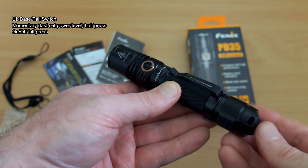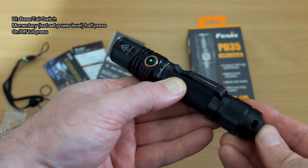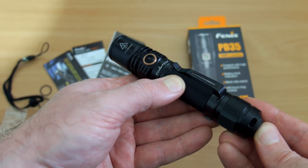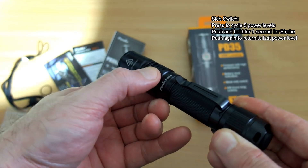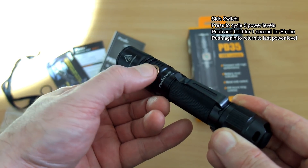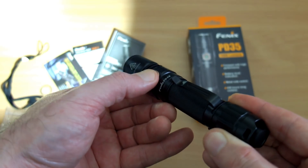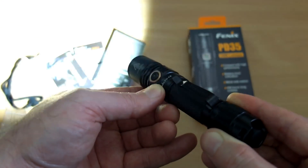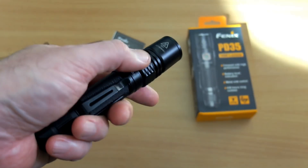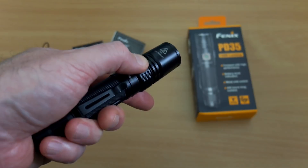On to the UI: a half press or light press gives you momentary output at the last power level set, and a full press turns it on and off. Use the side switch to cycle through the power levels. If you want strobe, just hold it in for about a second, then a quick press takes you back out of strobe. There's both a fast strobe and a slow flashing strobe, making it one of the better strobe implementations I've seen. If you like a simple UI that's easy to operate and remember, the Fenix will work well for you.